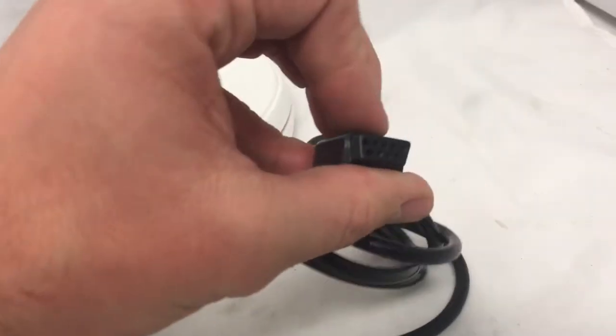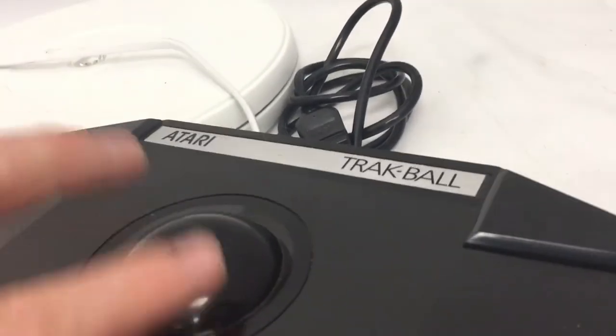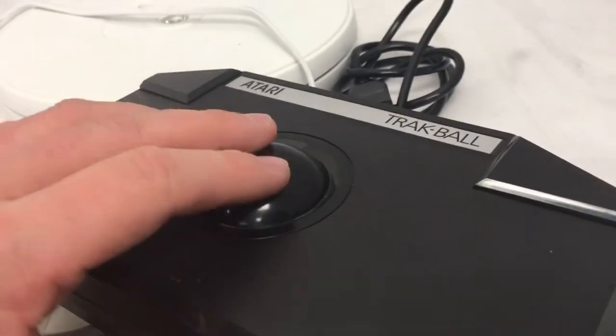It's got this basic nine-port input jack that plugs into your Atari, and you move around the Pong controller just like that. You could really run some mayhem with this bad boy. It's not tested.